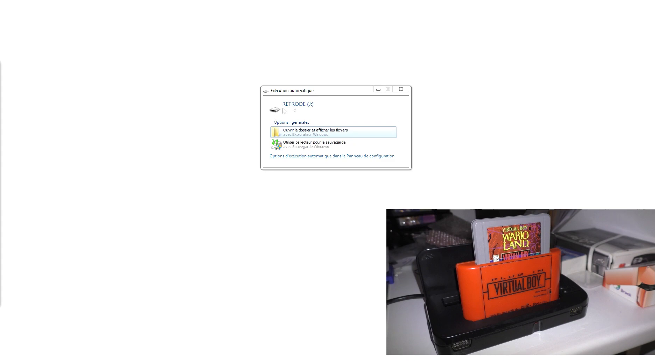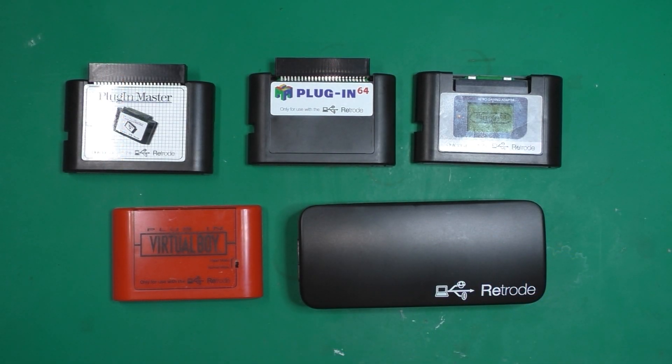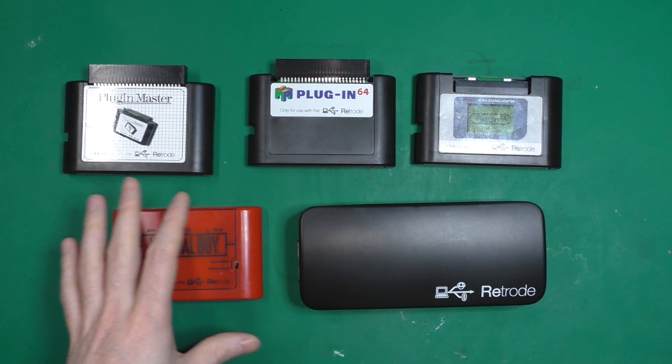I didn't put the screws yet, but you get two screws on the back. When you put the adapter cart inside, no problem whatsoever. We get our adapter inside the Retro2. I put a wire on this game as a save game — I'll plug the USB in — there you go, we get detection on Windows. If I open it you can see I get the .vb file which is the ROM, and I got the save, and of course I can copy them wherever I want.